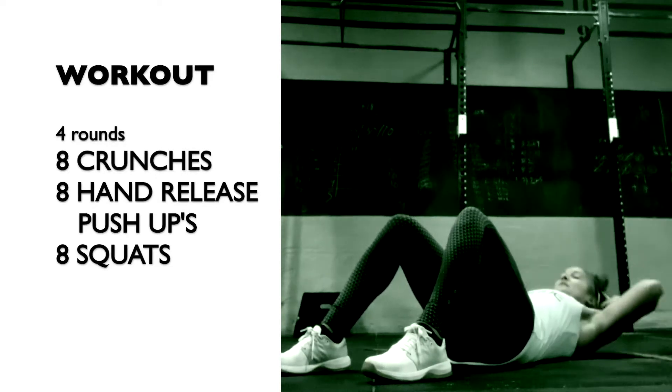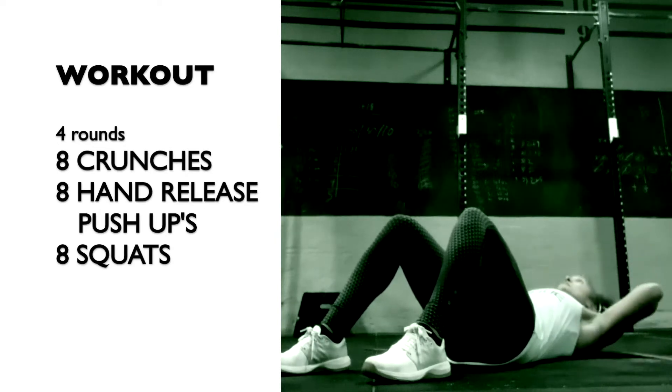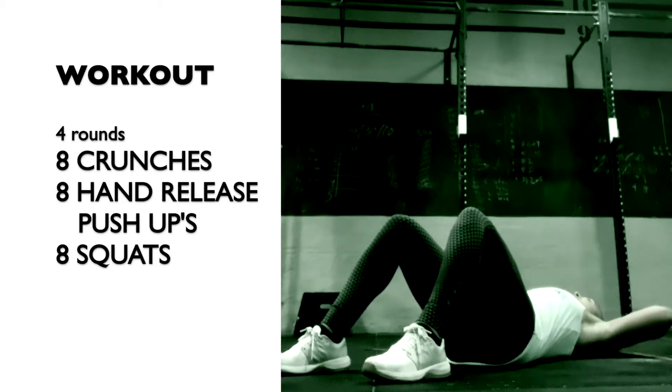Crunch forward squeezing your upper abs. Keep the elbows out and the chin slightly lifted. Exhale as you lift and inhale as you lower.